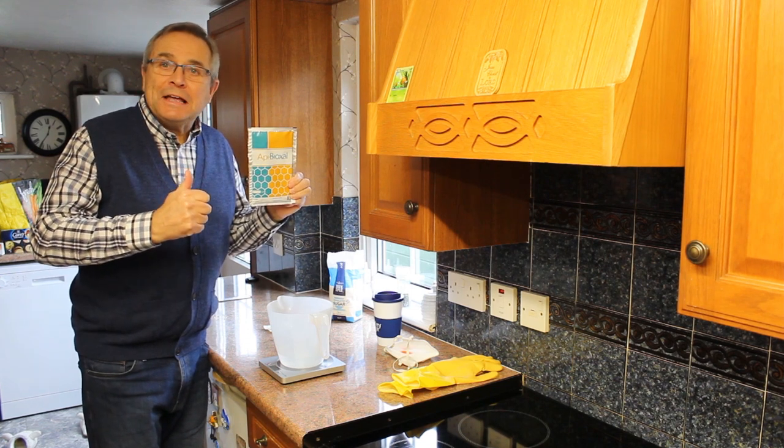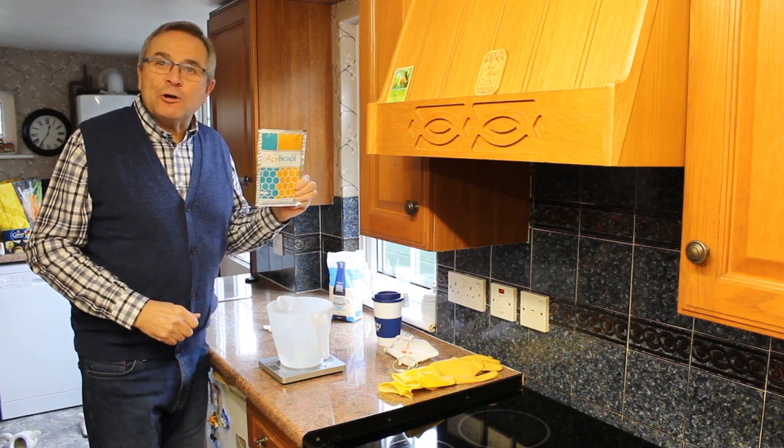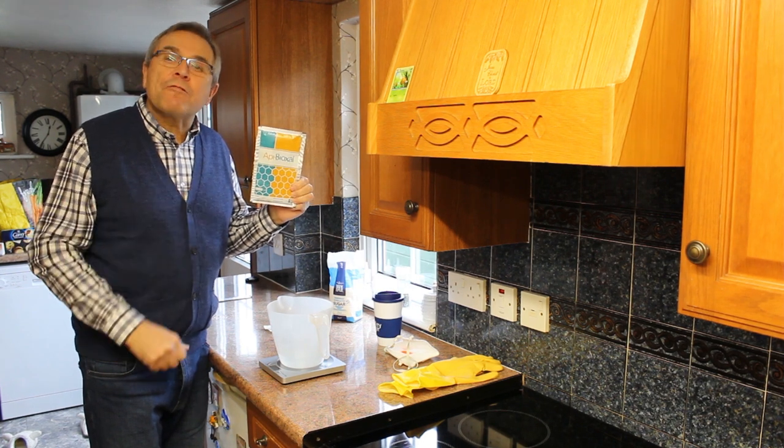Hi everyone, Happy New Year. It's time of year where we've got to treat our bees against the Varroa mite.